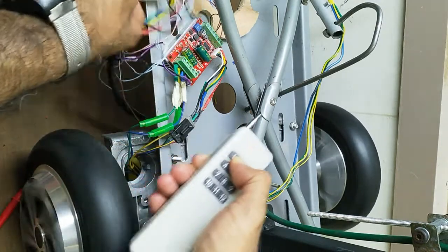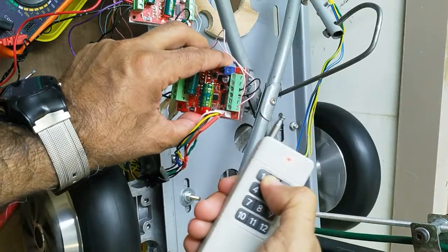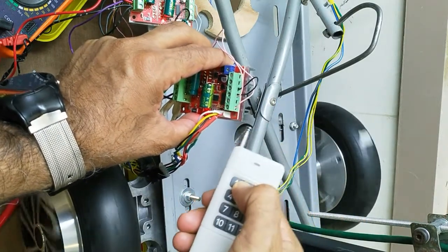For that, what I did is put one jumper here, from ground to reverse. So let's change the direction.